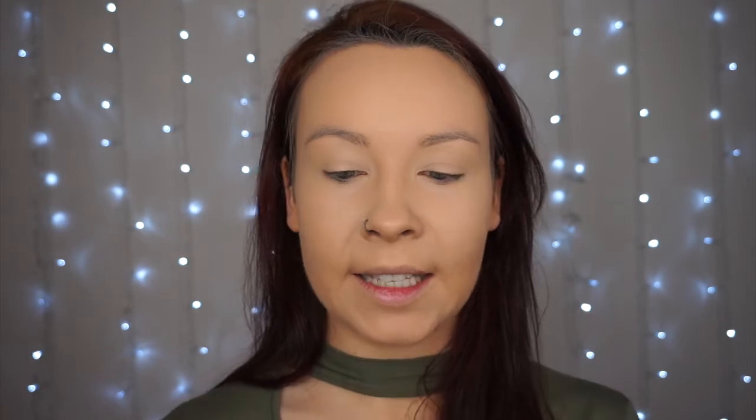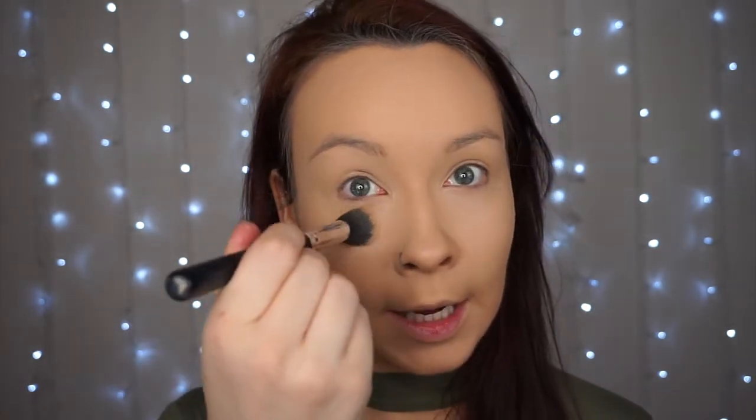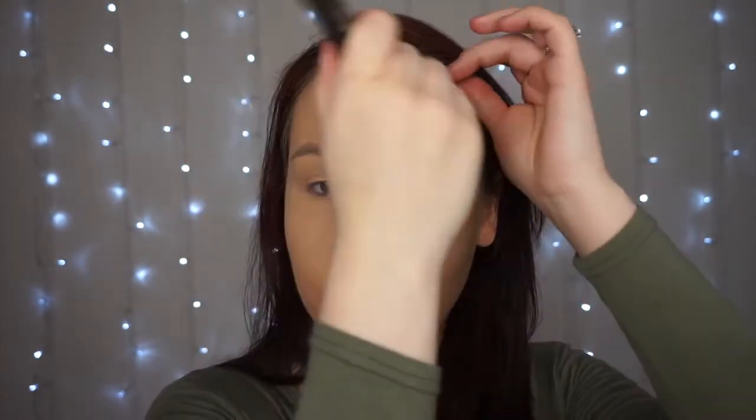Once I do my foundation and concealer, I like to go in right away and set underneath the eyes. I'm using my Earthspun Translucent Powder — just putting a little bit right underneath the eye to avoid any creasing and set that concealer. I push it underneath and also on top of the eyelid, which helps prime for our eyeshadows. Then I go in with a big fluffy brush to set the rest of my face. I do go quite oily, so I always set my T-zone to make sure my makeup doesn't budge throughout the day.